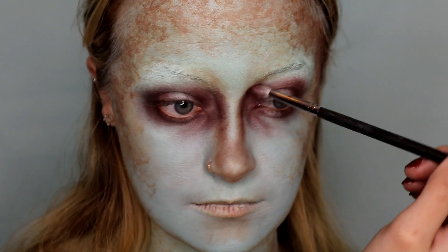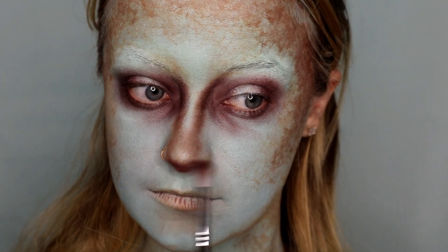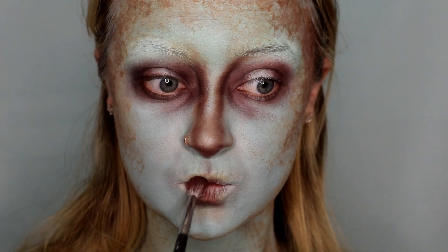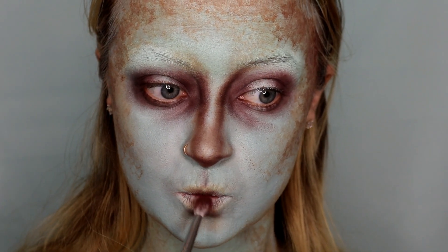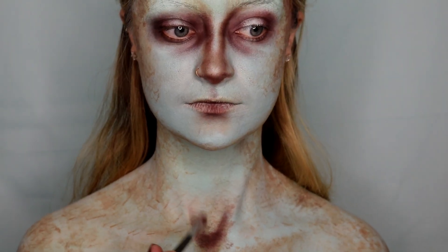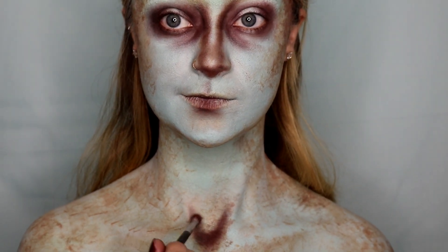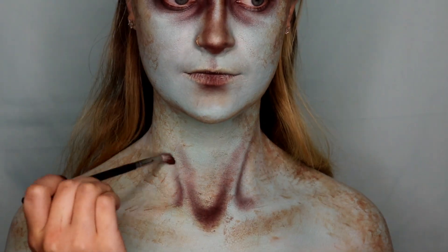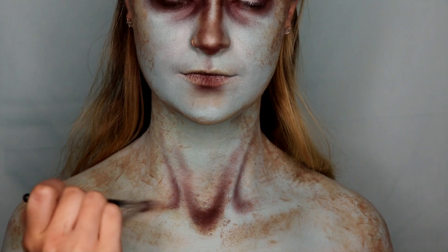Using the same shade and the same brush, I am contouring my nose just a little bit more and adding it to the lips as well. I wanted to keep that cracked appearance because I think it gives it a more ghostly look. Then going in with that same brush and shade, I am contouring out my collarbones to give them a little bit more sunken in appearance.